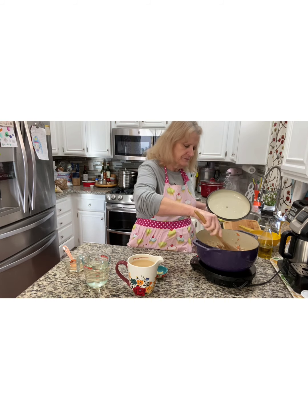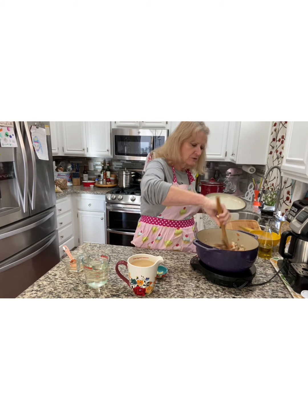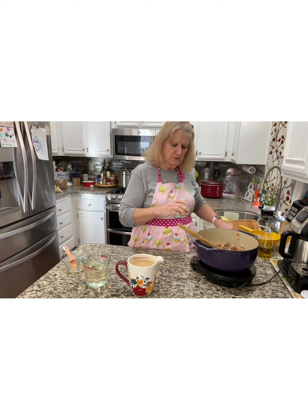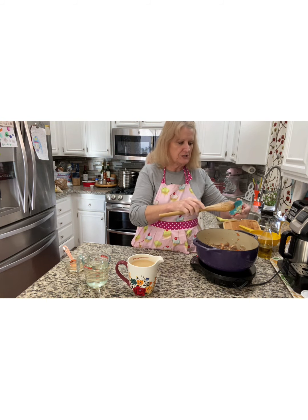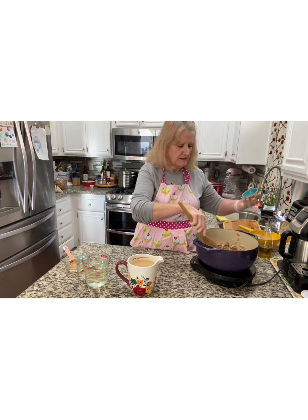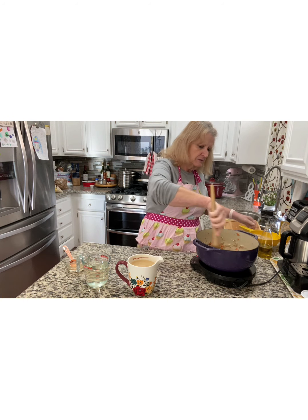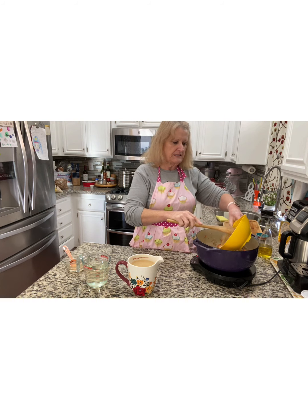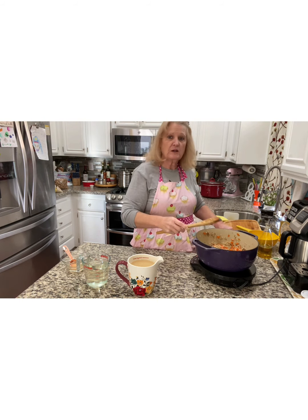It's been three minutes. These mushrooms have given off quite a bit of their liquid. We're going to add about a tablespoon of crushed garlic — I pressed it through a garlic press. Then we're going to add one and a half cups of pearl barley. Let that go another couple of minutes.